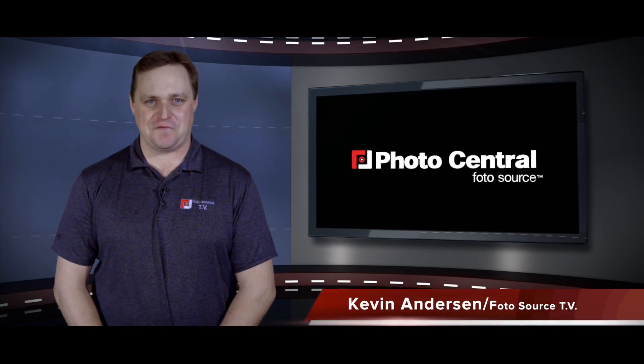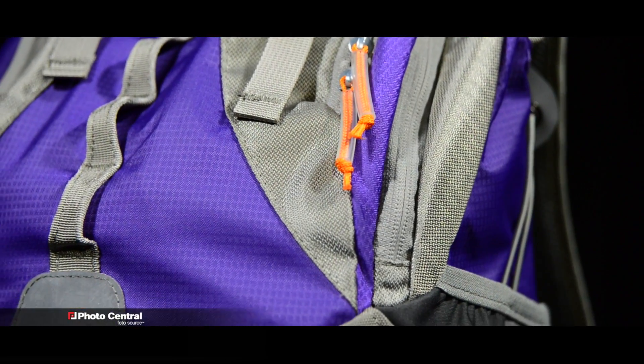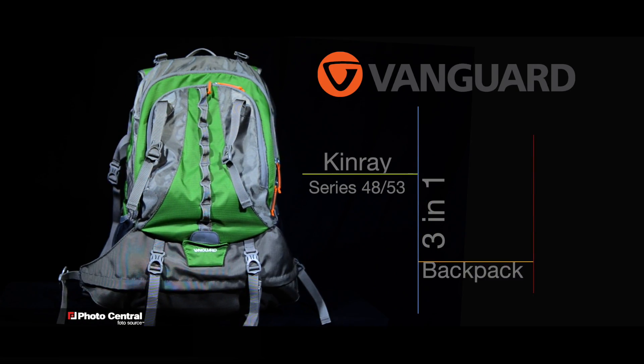Hi folks, Kevin Anderson for PhotosourceTV. Are you looking for a tough, customizable backpack that provides protection in any type of weather? Introducing the Vanguard Kinray Series 3-in-1 Backpack.